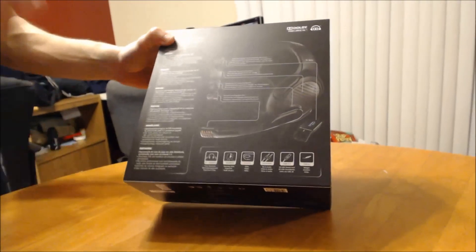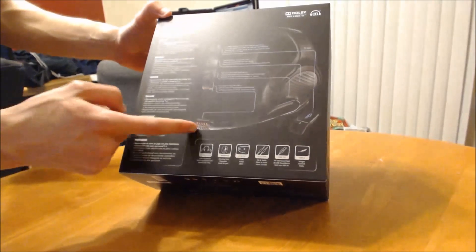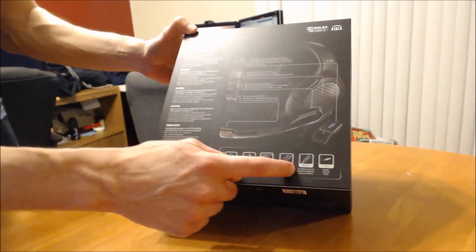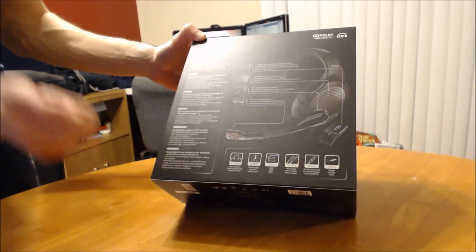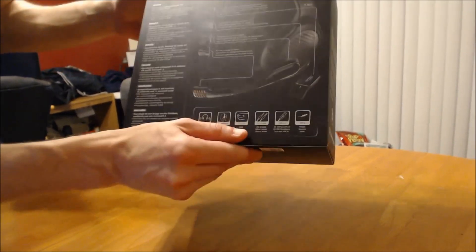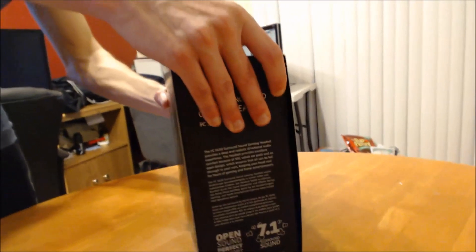On the back it gives you some of the specifics. One thing Sennheiser always boasts is that they have a wide range of sound, so you should hear everything from the lows to the highs perfectly. They also let you know that it is a noise-canceling mic, you can flip it up to mute it, it's USB 2.0, comes with the normal audio jacks and USB, and it weighs 280 grams. So let's go ahead and get this thing opened up.